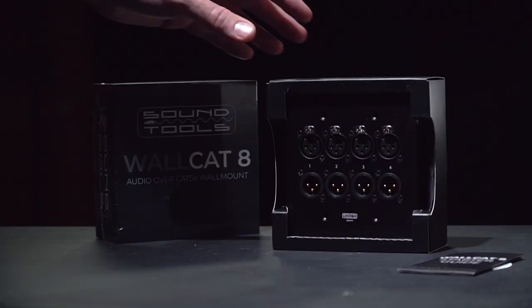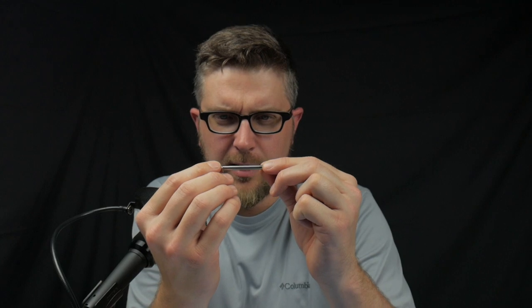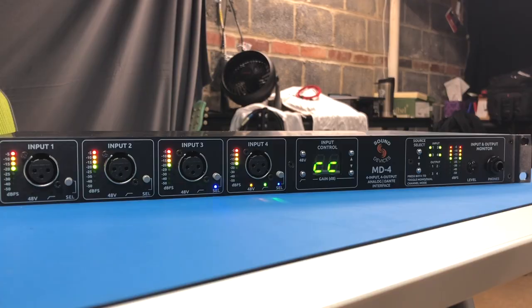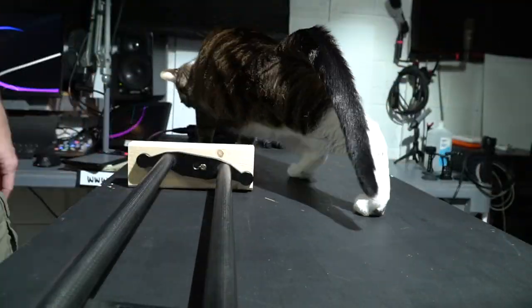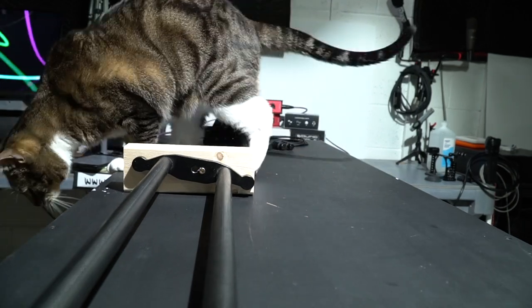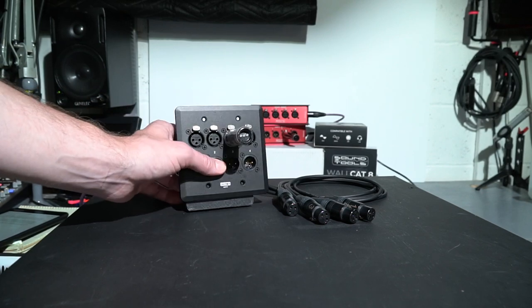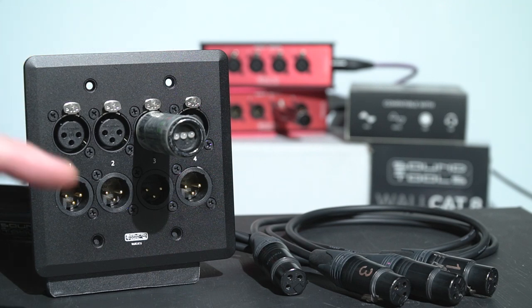I know firsthand some of the challenges that come with working from home and how a simple task like running audio from one room to another can become a real headache when the space just isn't designed for it. One of the things that does make it easier has been using audio over Cat5 products — a lot of them from Sound Tools — to help eliminate as much of the cabling as possible down to single Cat5 runs.